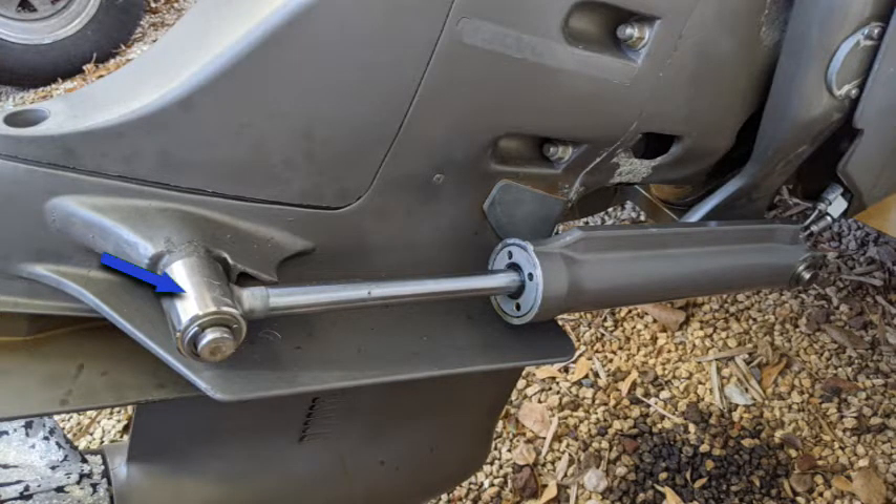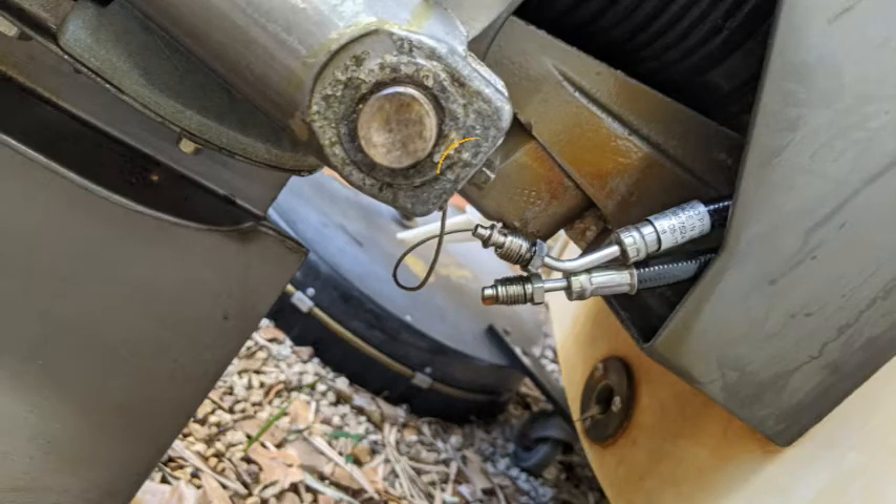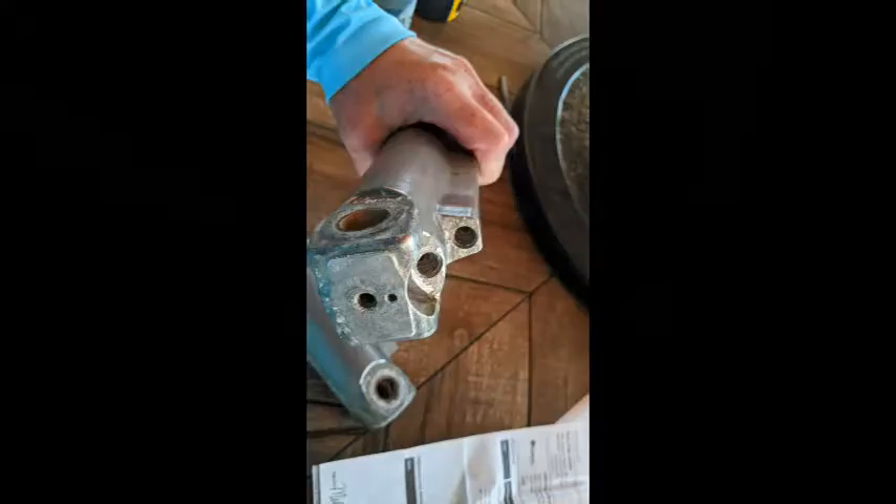That area right there has a pin in it, and there's one toward the boat where that other blue line is. Those get frozen on there, and it is a nightmare to get them off. I beat these things with a 40-ounce hammer, and that was a bad idea because I ended up mushrooming the end of it. Not to mention these hydraulic lines also turn into a nightmare getting those off, so be very careful with that.